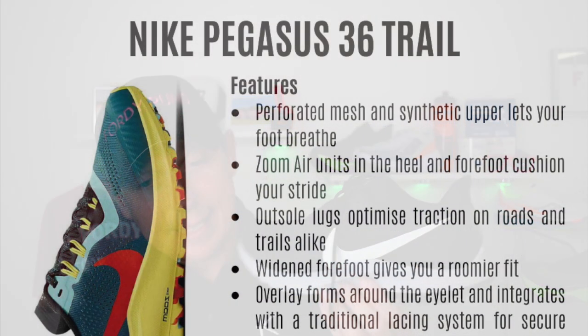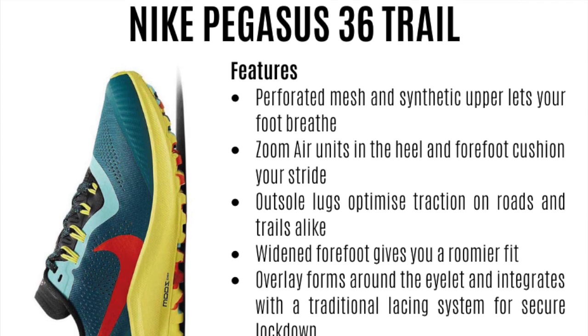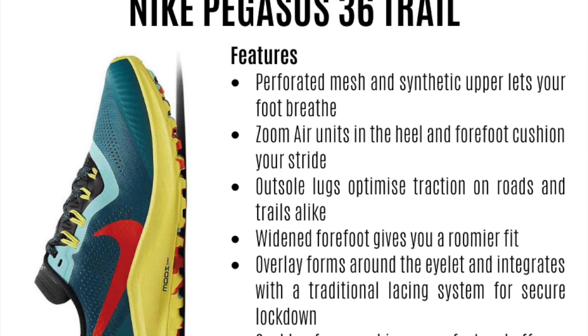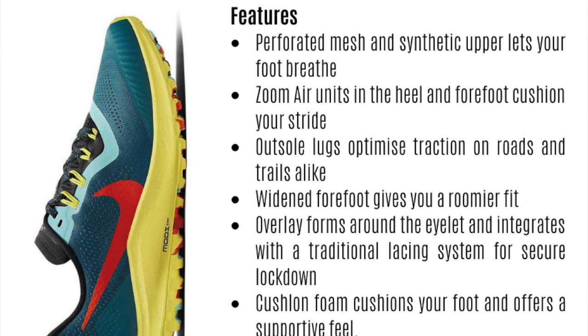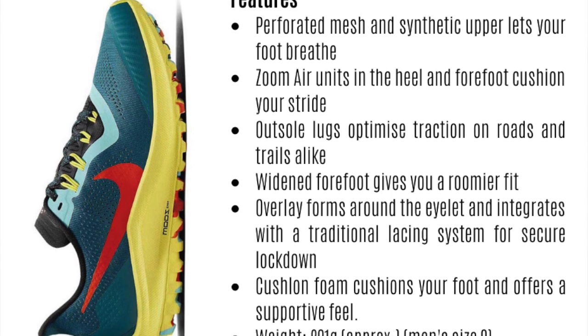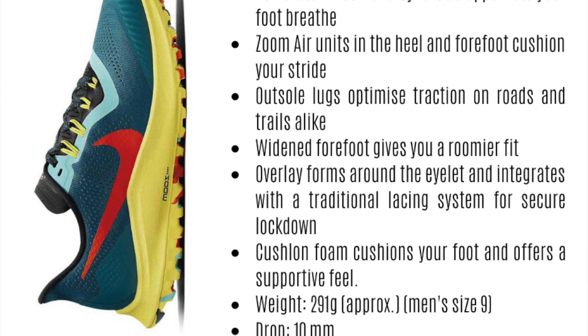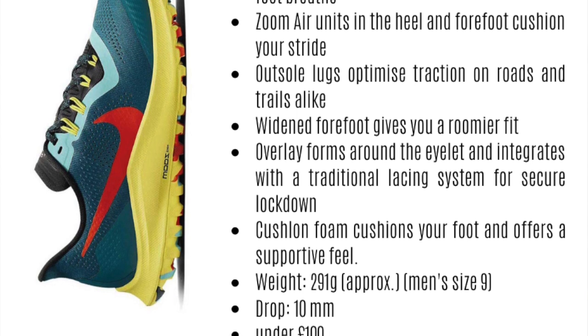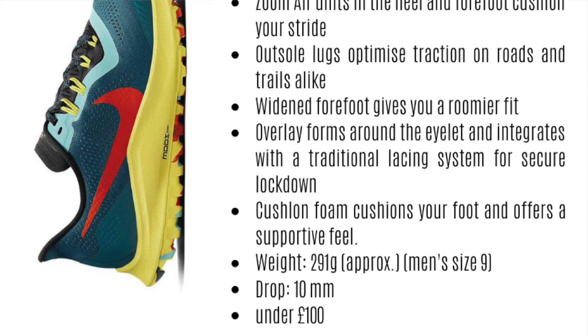Then we've got the Pegasus 36 Trail, which is about to be replaced by the 37 Trail — the images look awesome. The Pegasus 36 features a perforated mesh and synthetic upper for breathability, Zoom Air units in the heel and forefoot for cushioning on the trails, outsole lugs that optimize traction on roads and trails, a widened forefoot for a roomy fit, overlays that integrate with a traditional lacing system for a secure lockdown, and cushion foam for a supportive feel. It weighs 291 grams with a 10mm drop.